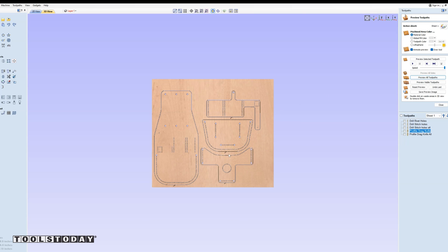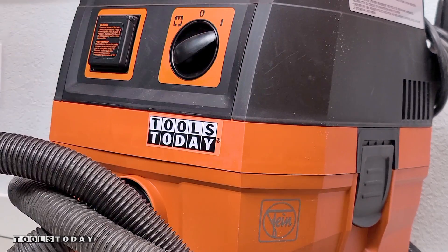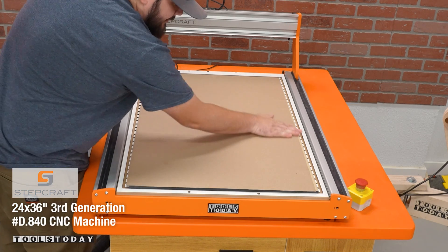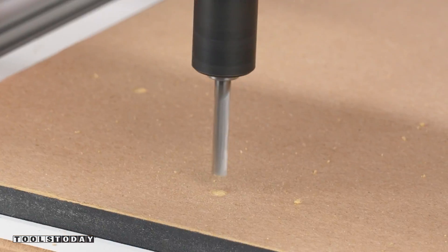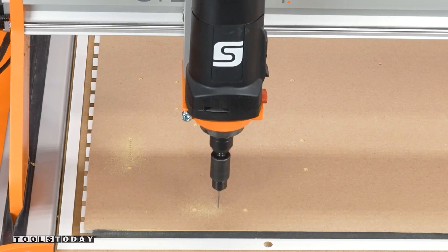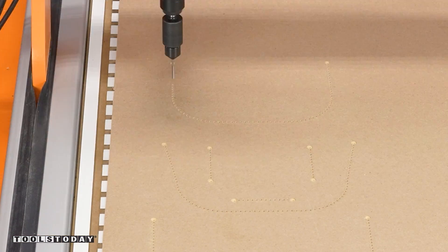We need to test the pocket design on paper first to make sure this is going to work, as it's not something I've done before. I put some craft paper down on the Stepcraft Gen 3 D840 CNC and sucked it down to the vacuum table. I am certainly no expert at working with leather — this is only my second project, but I absolutely love it. Cutting this design in paper lets me see how everything's going to fit in the real world on cheap material rather than expensive leather.